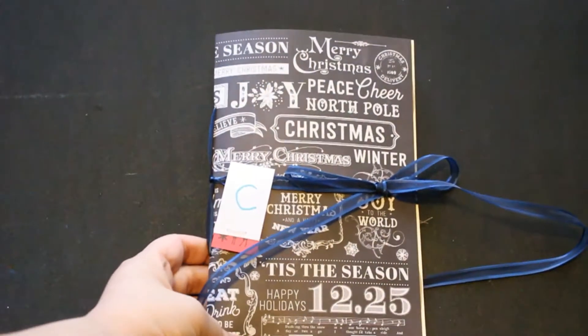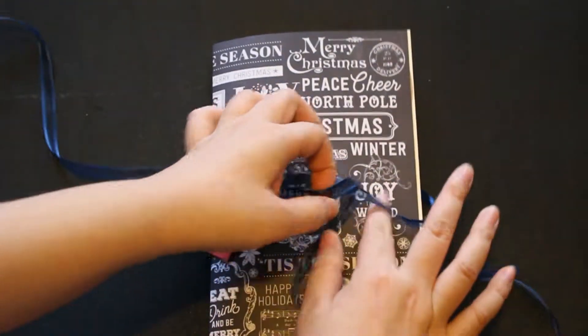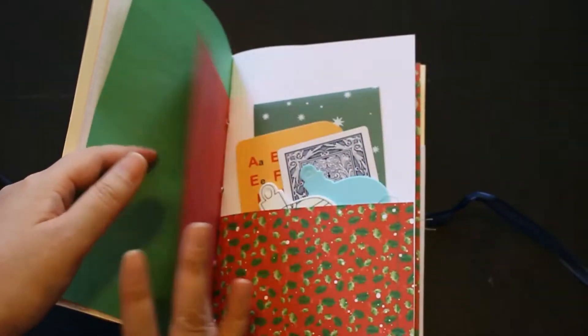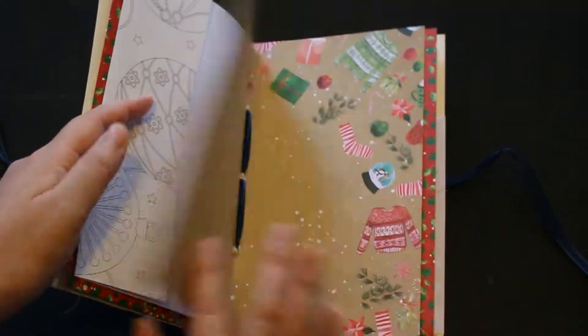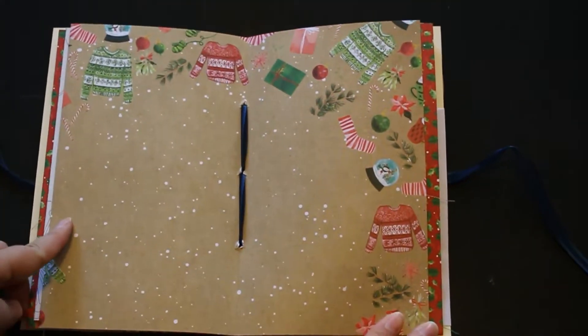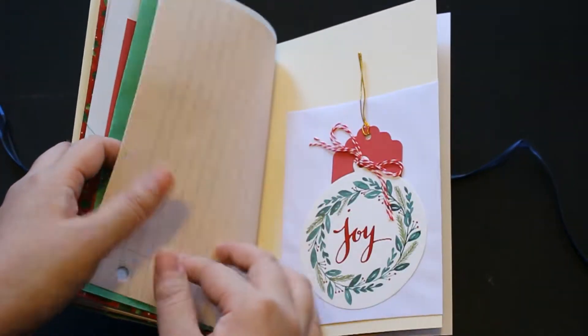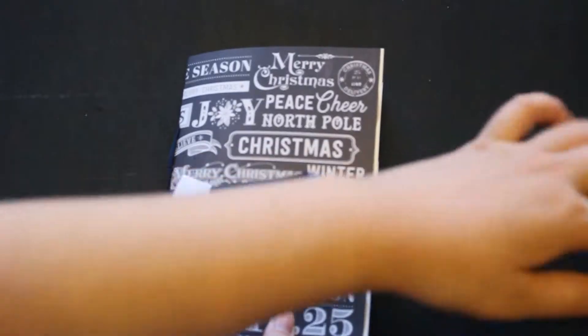And C — C has a ribbon closure. Inside, the compositions are very similar. This also has the coloring book page and that's the center part. So that's C.